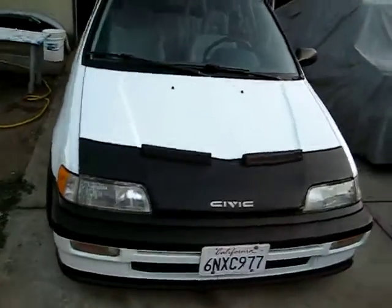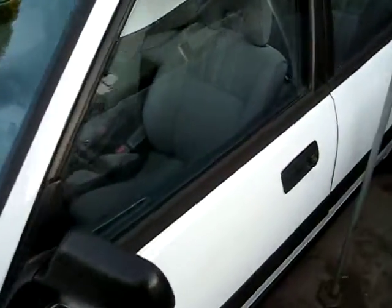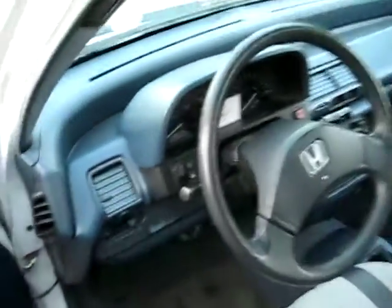For the interior, it's pretty much bone stock because that's how I like to keep it. Unless it's like my show car or something, then I go all out. Original blue seats, driver seat worn like all EFs are. Pretty simple in here. Got a basic sound system with 6x9s with the optional pods in the rear. Sounds really clean.